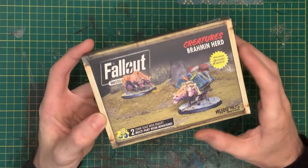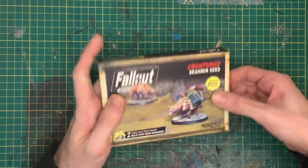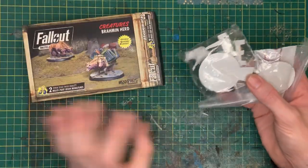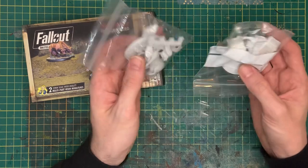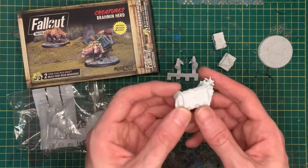For this build, we're starting out with the Creatures Brahmin Herd box set by Modiphius Entertainment. In this box we've got two amazing brahmin, one of which I'm going to use and convert into something.